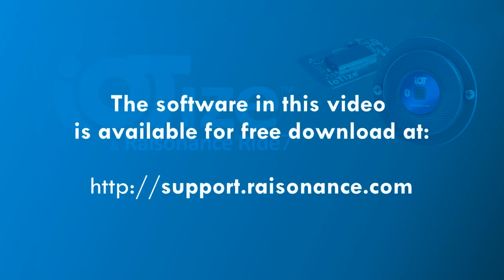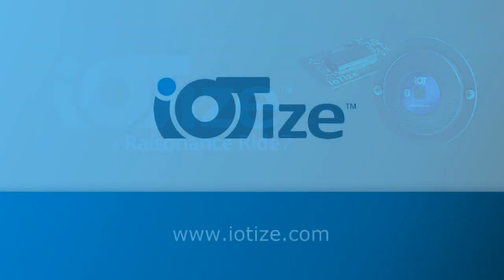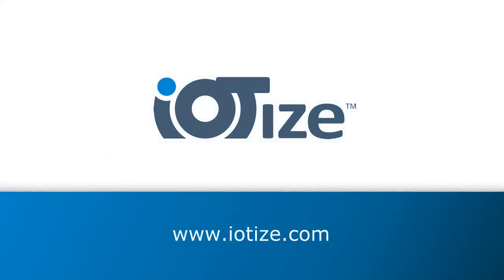The software demonstrated in this video is available for free download from support.resonance.com. For more information about these and other topics, please visit our website, www.iotise.com.